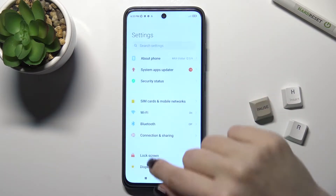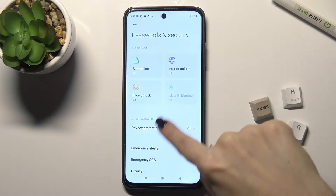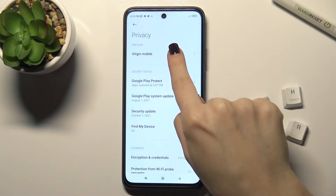First, go to the Settings icon and scroll down to the Password and Security section. Then go to Privacy, where you'll see the SIM Lock section.